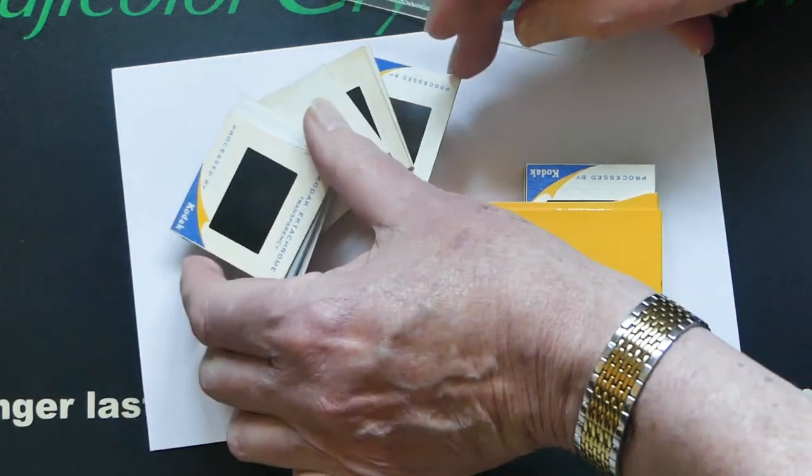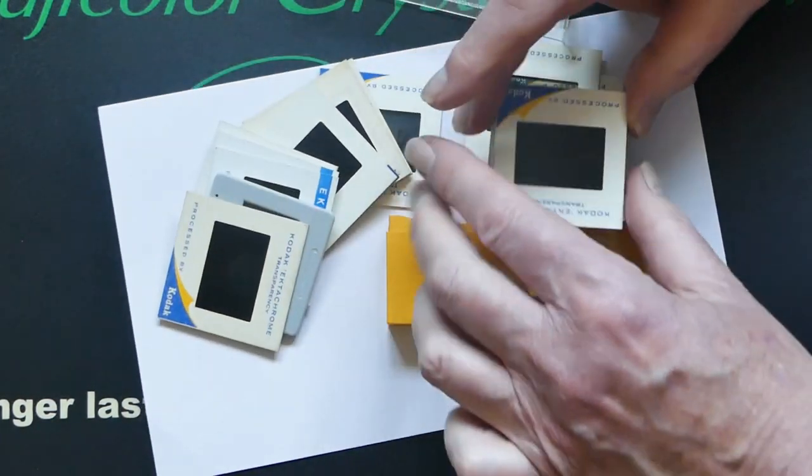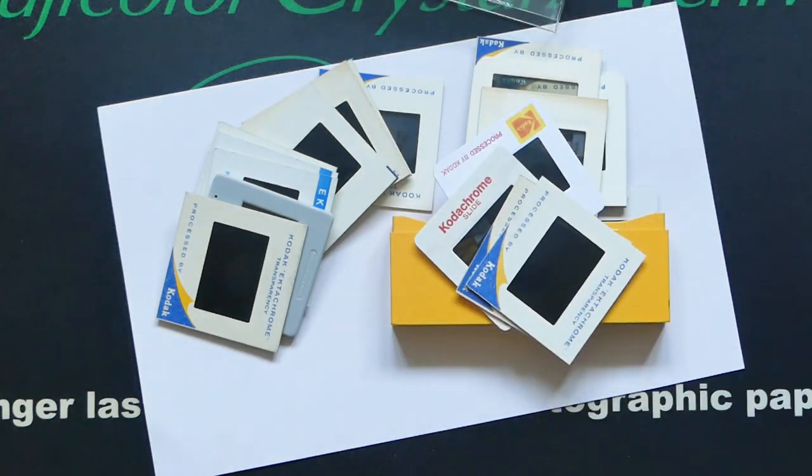Welcome to the second video discussing what we do with our old photos: how to digitize them, get them on our computers, enhance them, enjoy them, and make them into modern images.